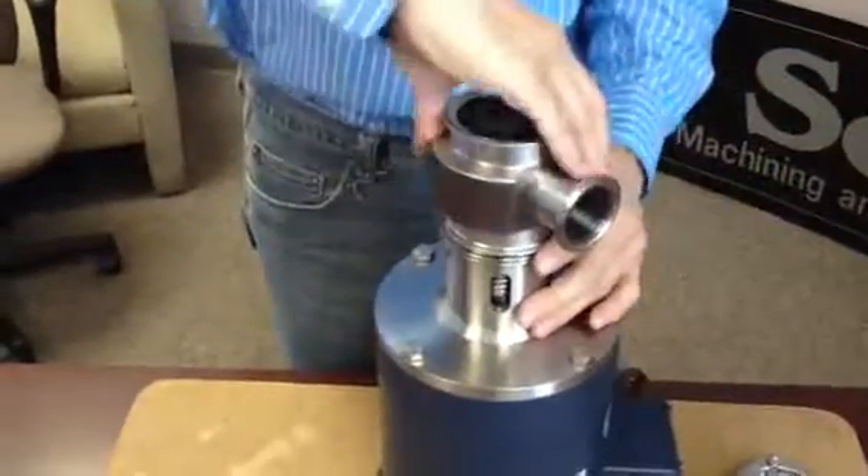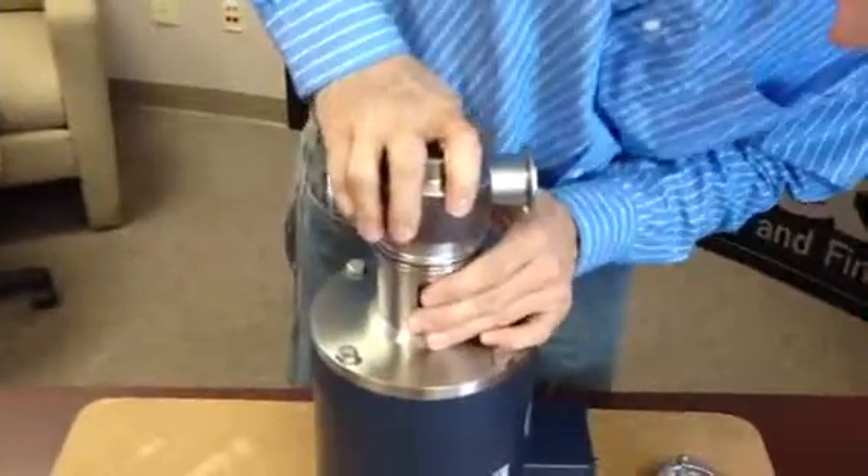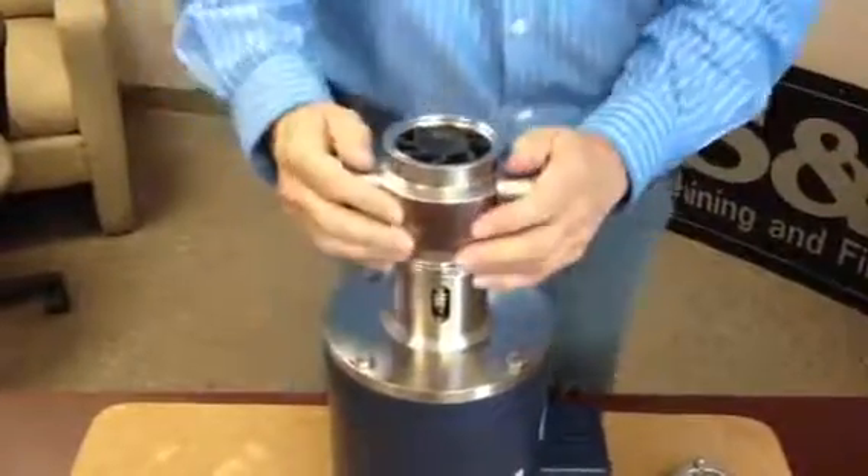When rotating, you want to rotate the pump housing clockwise only. Align the housing with the adapter.